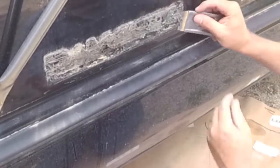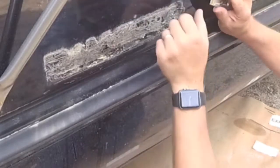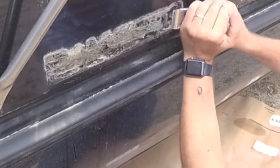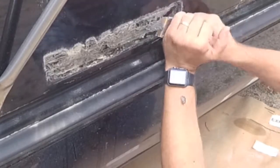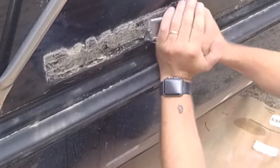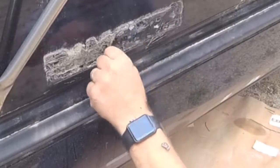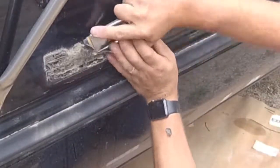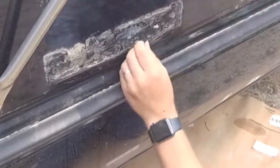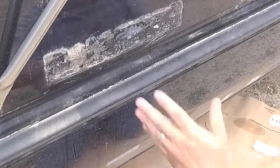But then you've got to deal with this adhesive. You should be able to use your blade to get a lot of this off. Try not to cut into your paint — you don't want to go at a steep angle because you don't want to gouge in. I'm just trying to basically go over the surface here. I'll have to use some acetone or something after to get the rest of it. I got into my clear coat a little bit, but if you're going to paint it anyway, it's not going to be as important. But ideally, you don't want to get into your finish at all if you can help it.